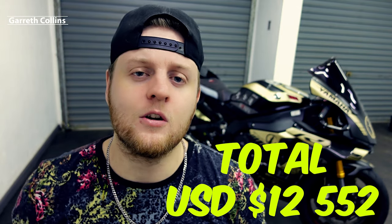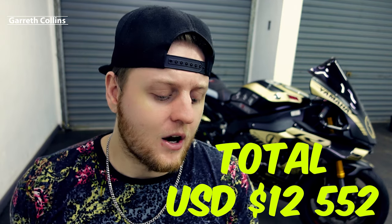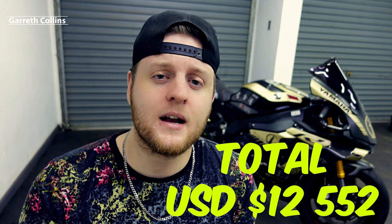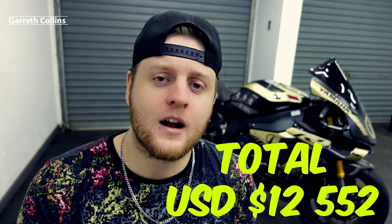The total amount I spent on this bike from start to finish was twelve thousand five hundred and fifty-two dollars, including all parts and the purchase price. The cheapest second-hand 2019 R1 I could find was sixteen thousand two hundred and twenty dollars, so I saved at least three thousand six hundred dollars. I also acknowledge that some of you are thinking I could have saved even more — I calculated I could have saved at least four thousand dollars if I didn't do all the custom work.